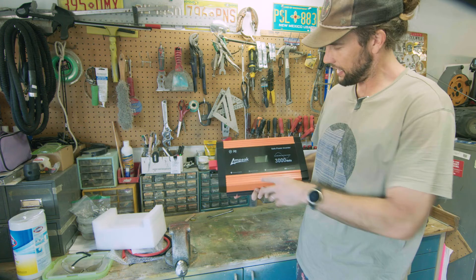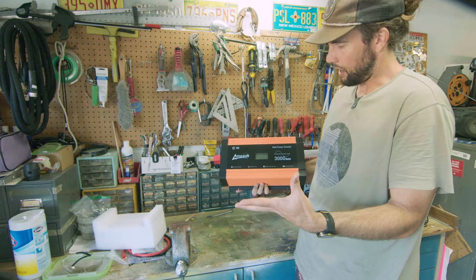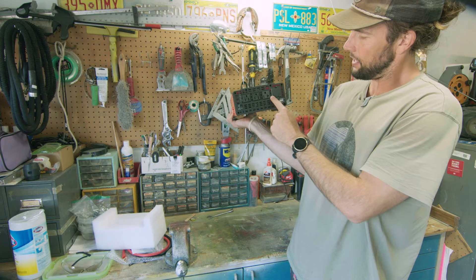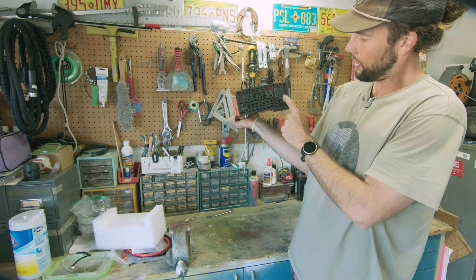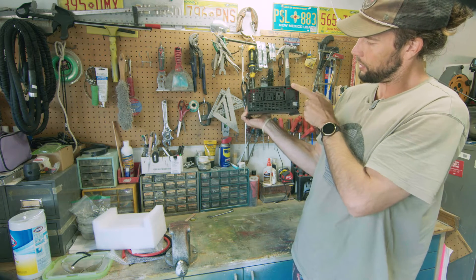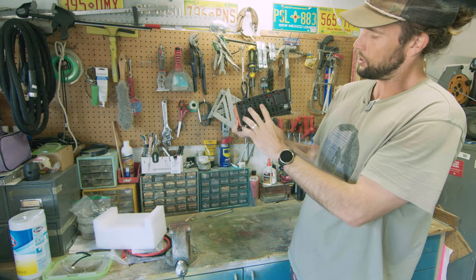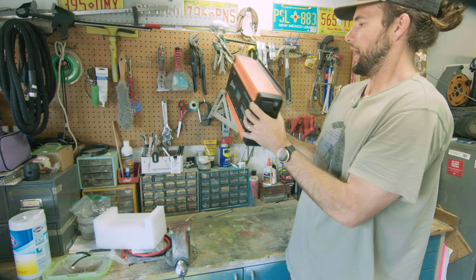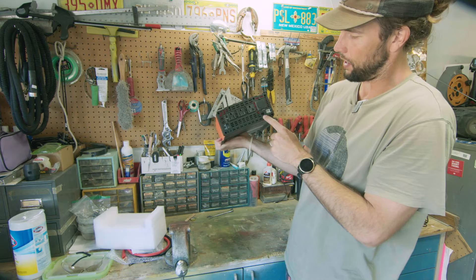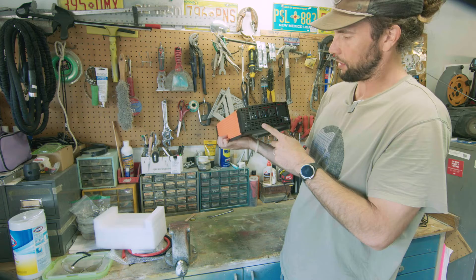Here we have the Ampeek 3000 watt pure sine inverter. Already out of the box it looks just like an inverter. We have three outlets and USB ports. We also have a 12 volt socket — I probably won't ever use it, but nice to know it's on there. There's a nice on/off switch here as well, and also a little port for our remote. I have a remote here and we'll test to see if that works.